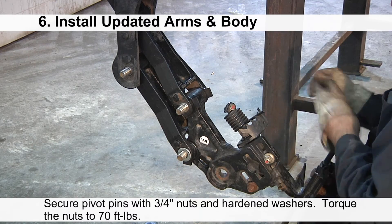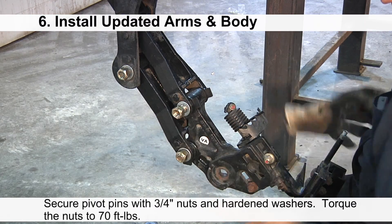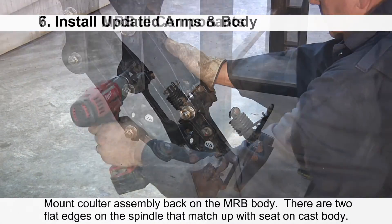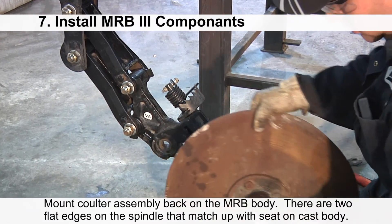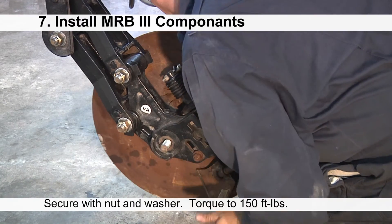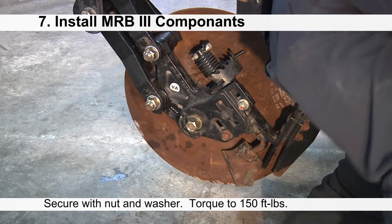Secure the pivot pins with 3/4 inch nuts and hardened washers. Torque the nuts to 70 foot-pounds. Mount the coulter assembly back onto the MRB body — there are two flat edges on the spindle that match up with the seat on the cast body. Secure the spindle with a nut and washer and torque to 150 foot-pounds.